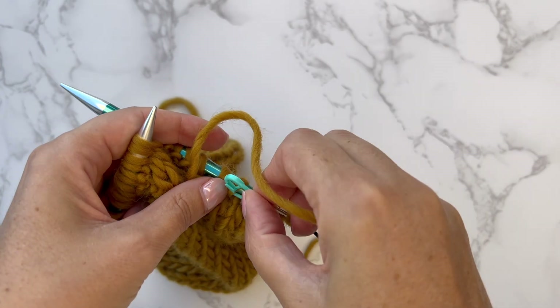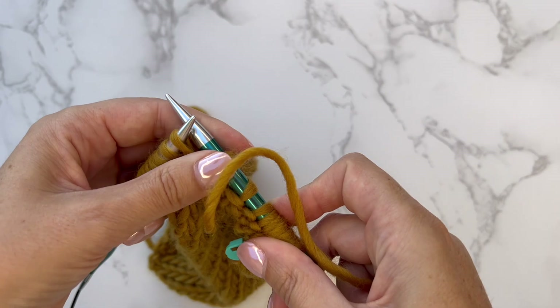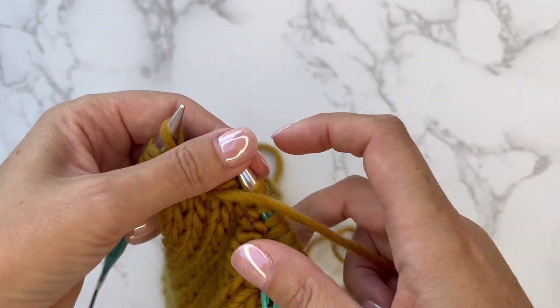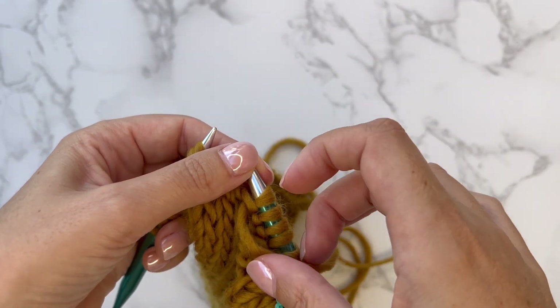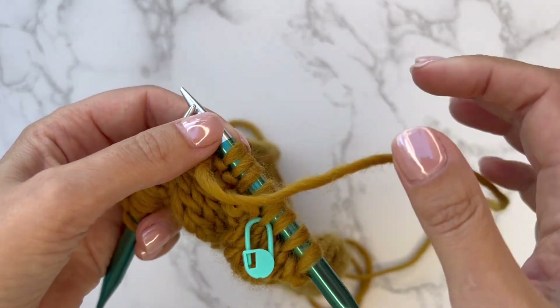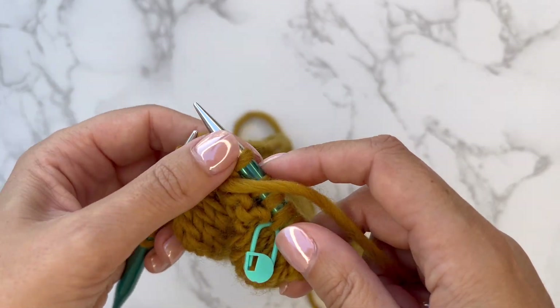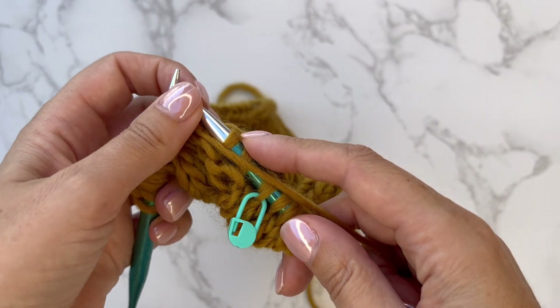I made a mistake there — I placed the marker but it won't fit over the needle, so it goes onto the stitch where the mistake was up to. You can keep pulling those stitches out with the needle to fix it, until you get to where you need to be in the pattern to start again from that mistake.